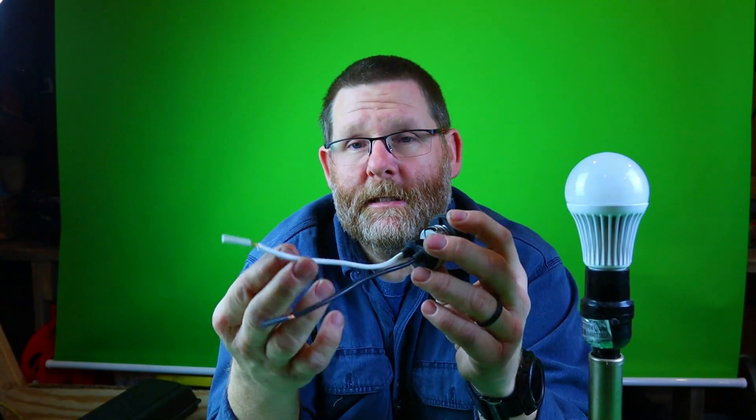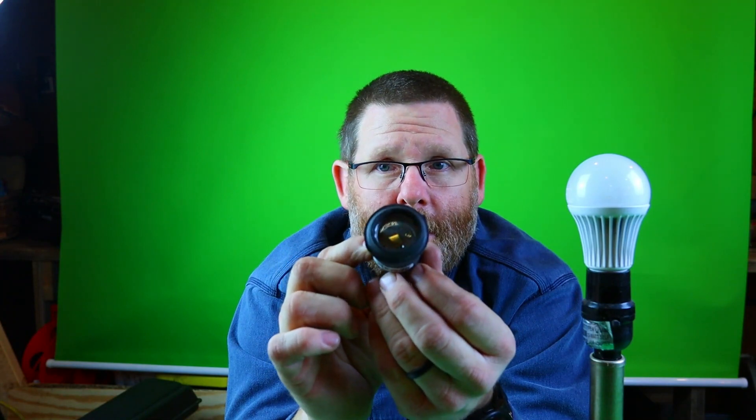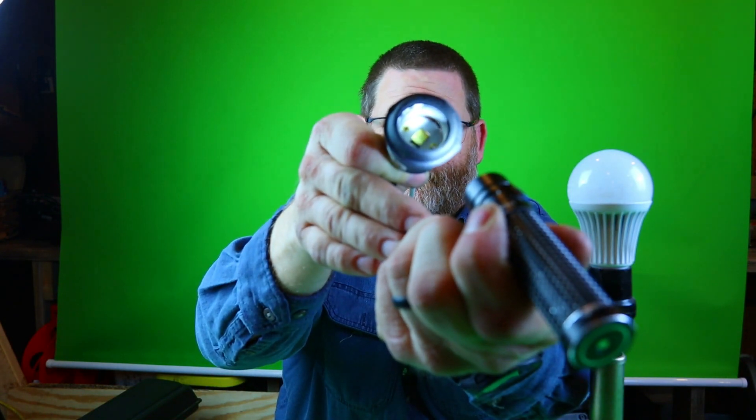It is extremely important for you guys to understand what is going on here because if you miswire this, you potentially could be shocked pretty easy. Now obviously it'd be a little harder with this kind because it has rubber on it, but what if you had a lamp and this was cracked? This wire right here, which is your neutral — the neutral is hooked right here, which is all of this metal around here. All this metal is your neutral. The only thing that's hot is right inside — there's a little prong.